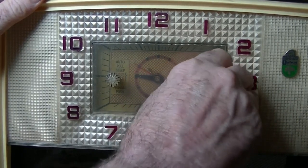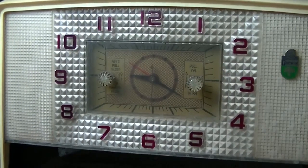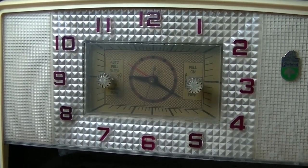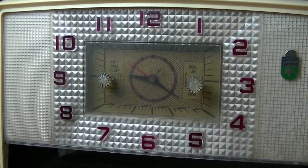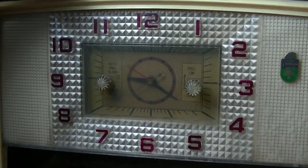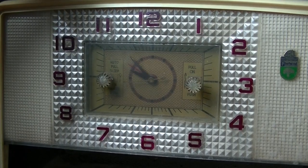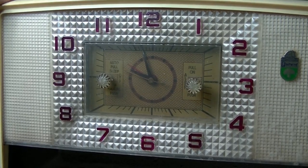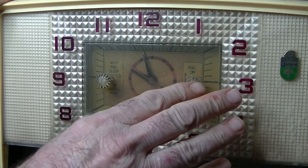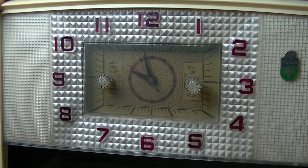Let's bring it up to 10 o'clock. Hopefully I can get the minute hand to — this is difficult. Here we go, it's tight, but if I bring that to 10... yep. Cool, okay.